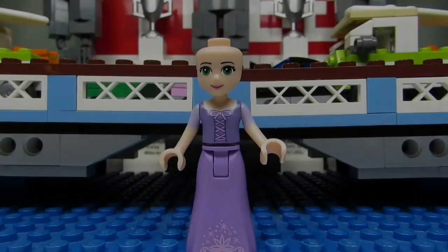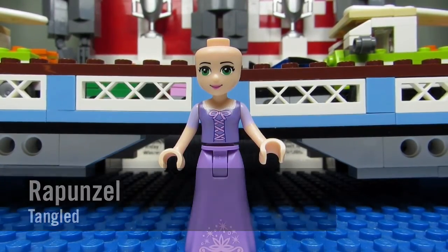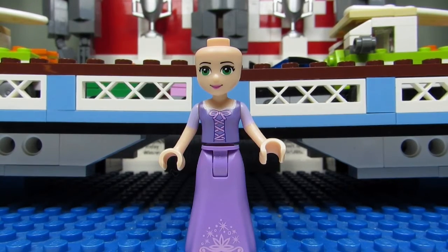Torso is different. And I got a Rapunzel minifigure with missing hair. So I contacted the BrickLink seller — she still hasn't gotten back to me, but we'll see what happens with this. It's weird. Rapunzel is all about the hair. Tangled.